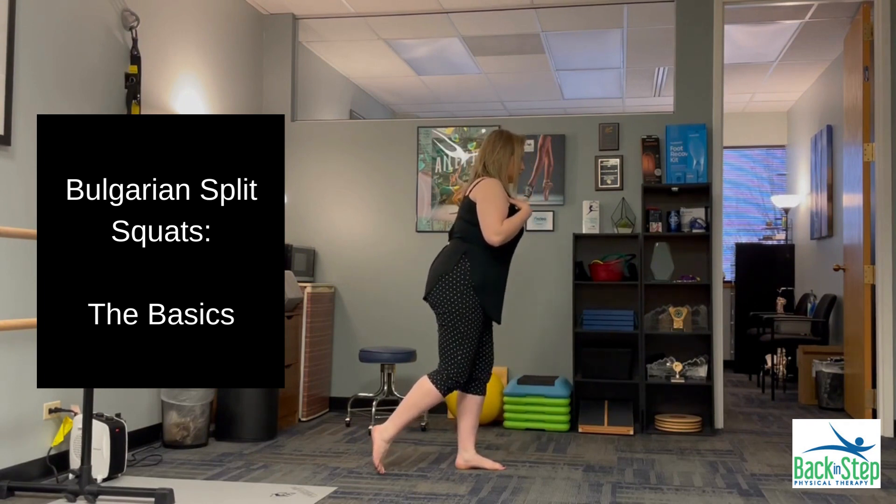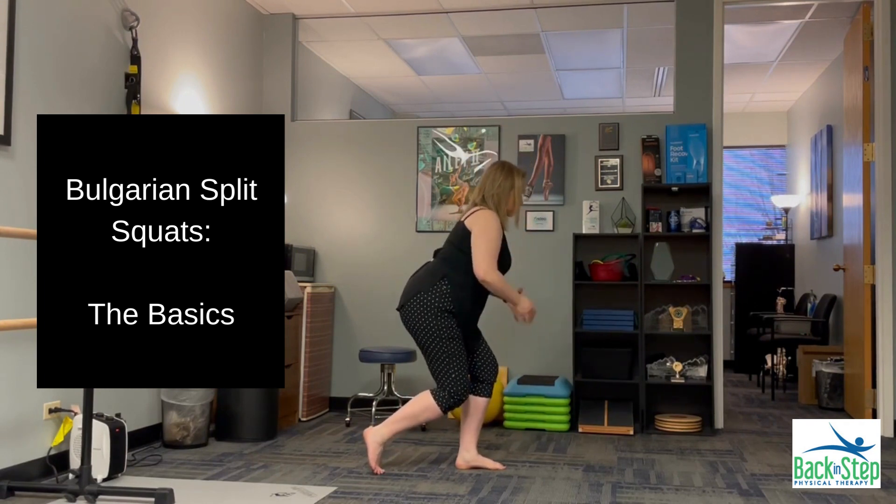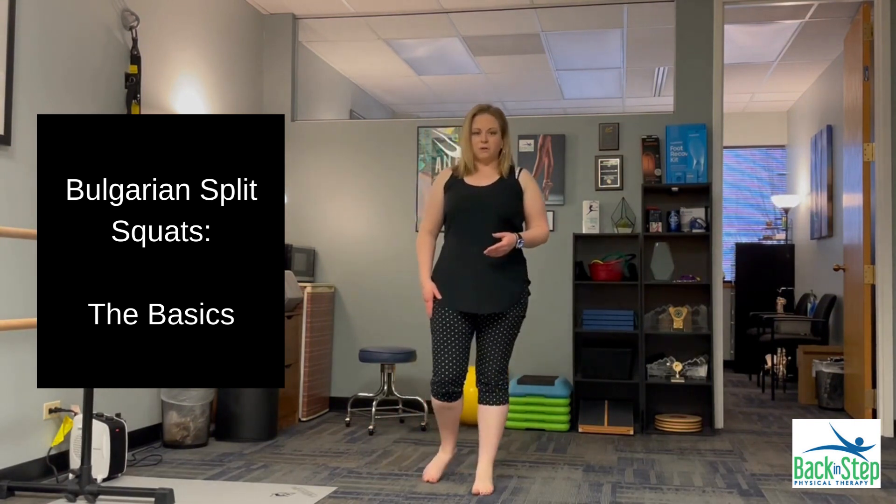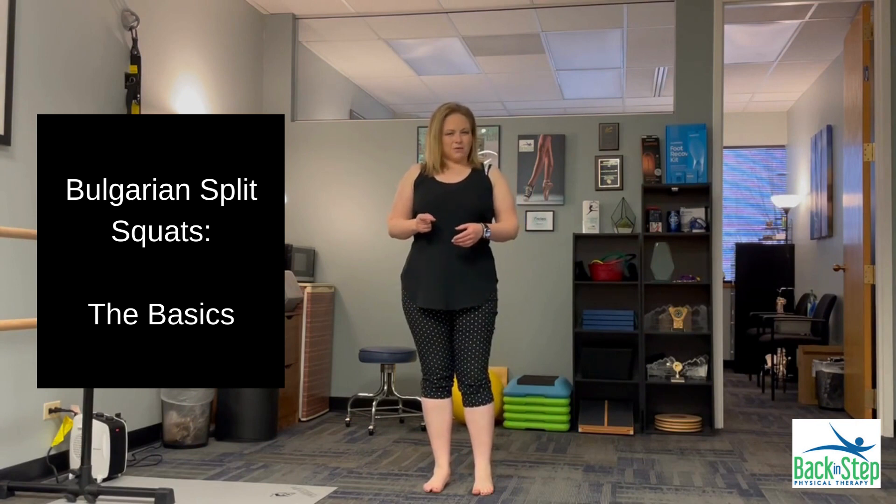This is going to be the easiest version of this exercise — not using any weight in my hands, and not using anything underneath the back foot. Let's change that up a little bit though.